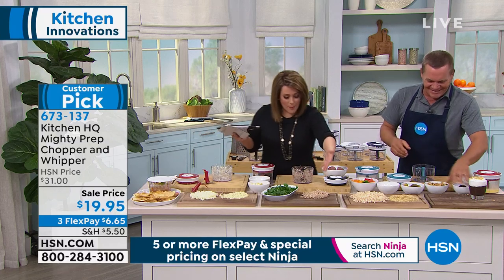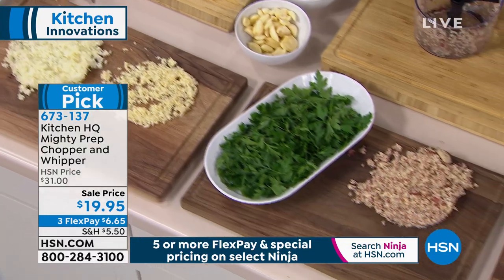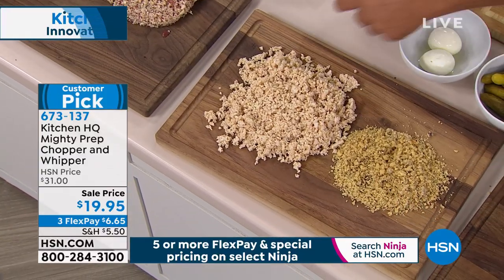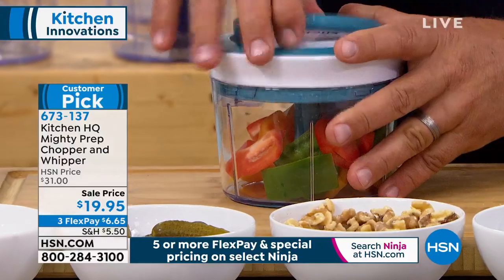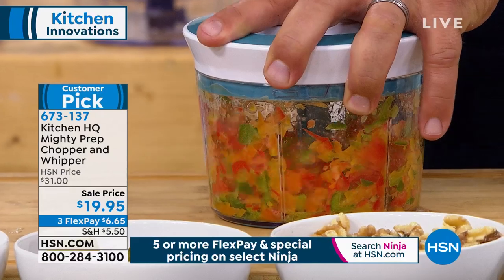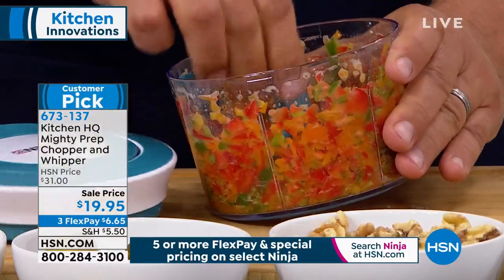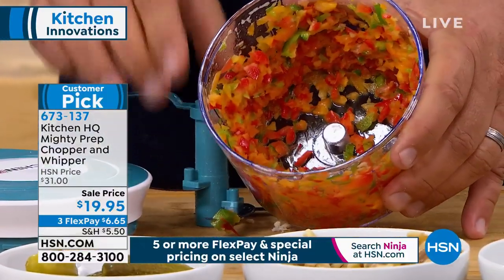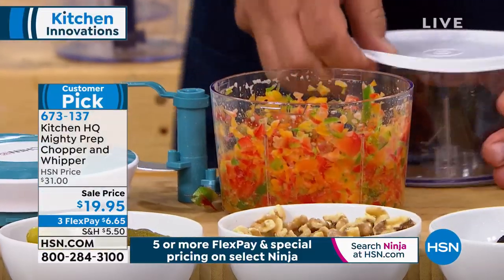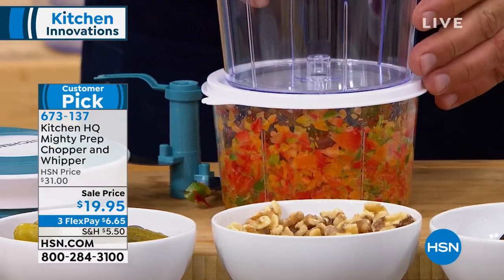Onions, garlic, potatoes for your hash browns, chicken salad, egg salad, sundae toppings — and you can make your own graham cracker crust if you're baking. This little thing does everything. If you just use it for onions and bell peppers, it's worth it. All you do is pull that cord. The more times you pull it, the finer it gets. If you don't want it this fine, if you want it chunkier, you just stop pulling the cord. It comes with the lid so you can store it, and you get that extra bowl so you can keep on going.